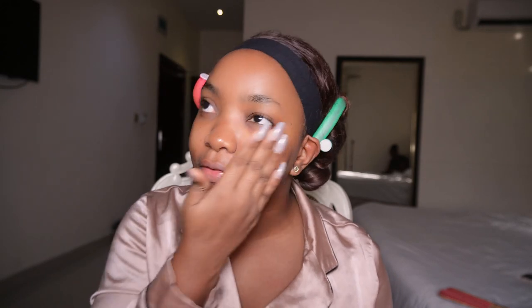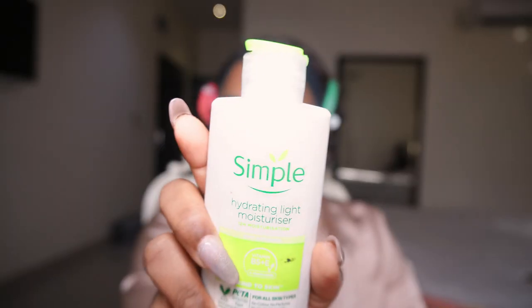I'm actually rushing because I should have started doing this like 15-20 minutes ago, but I'm late. I don't want to be so late that it begins to worry people because I'm supposed to be on the train. For moisturizing, I'm using a simple hydrating light moisturizer, just to basically keep my face moisturized.